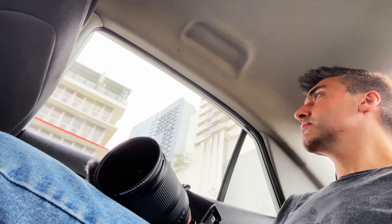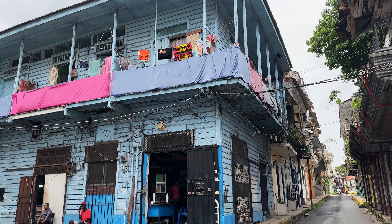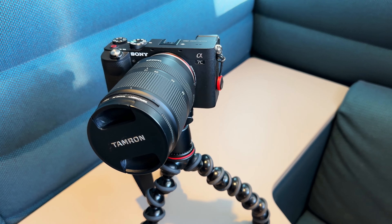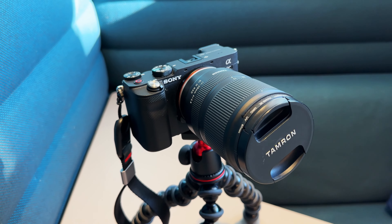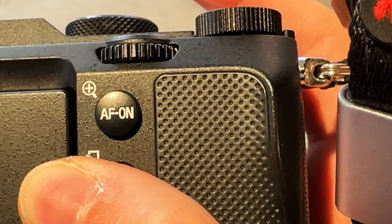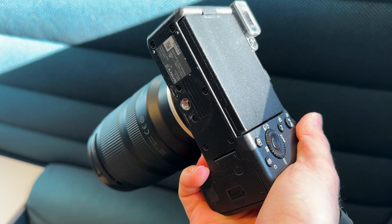Let's start with the body. This A7C has been to over 30 countries, hundreds of cities, and experienced hot, cold, and damp climates — you name it. But you wouldn't be able to tell by the body, which barely has any signs of wear. The hard plastic body has no scratches, dings or dents, and aside from the thumb grip which has an ever so slightly glossy wear, the handle is in good shape. One complaint about the handle is that it's small, and yes, it is small.